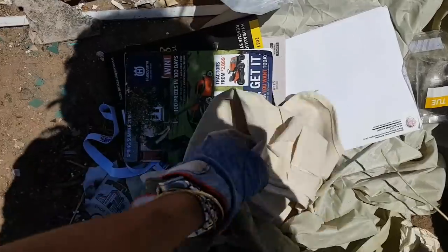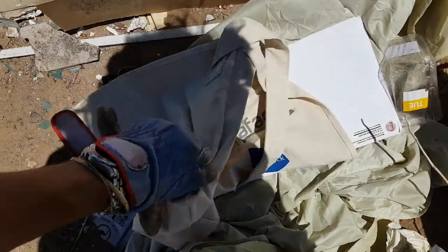Found a gold ring the other day fellas, just looking through and emptying bags. If I find a nice new bag like that, I'll take it.